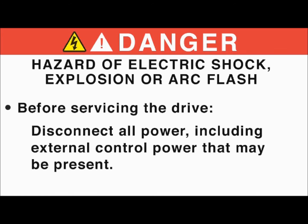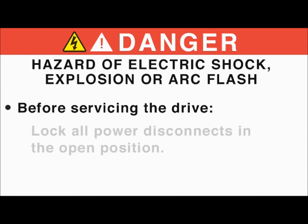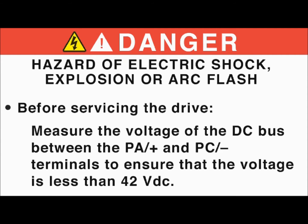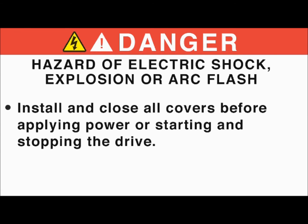Before servicing the drive, disconnect all power, including external control power that may be present. Place a Do Not Turn On label on all power disconnects. Lock all power disconnects in the open position. Wait 15 minutes to allow the DC bus capacitors to discharge. Measure the voltage of the DC bus between the PA-plus and PC-minus terminals to ensure that the voltage is less than 42 volts DC. If the DC bus capacitors do not discharge completely, contact your local Schneider Electric representative. Do not repair or operate the drive. Install and close all covers before applying power or starting and stopping the drive.